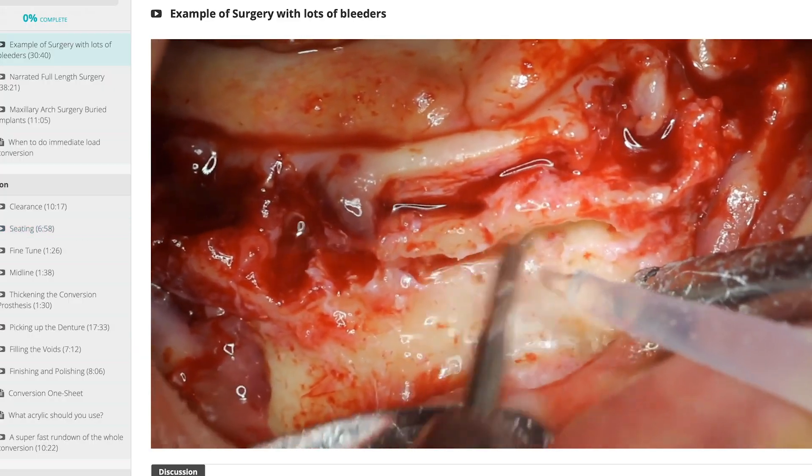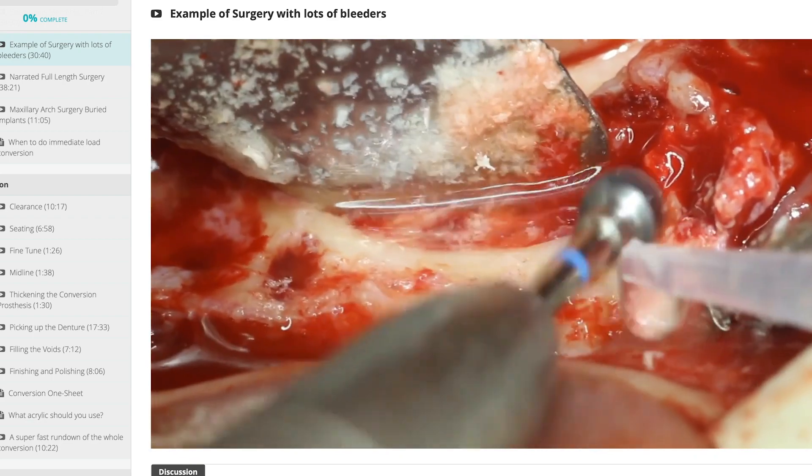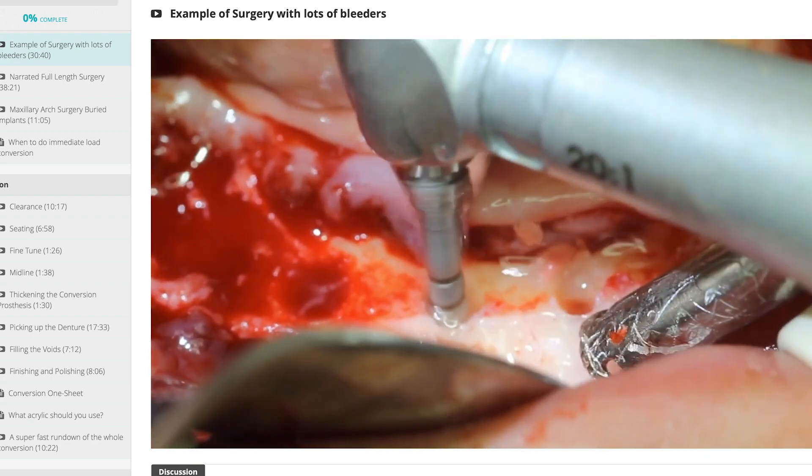I'm going to show you some tips on how to get your implants all lined up well, and a bunch of other tricks to getting your surgery done predictably.